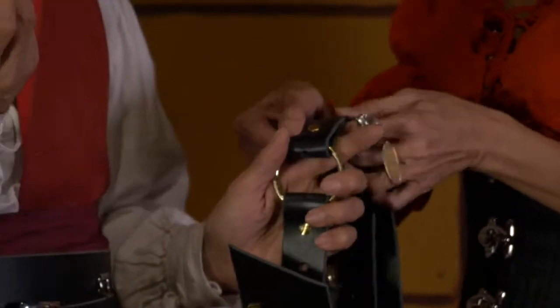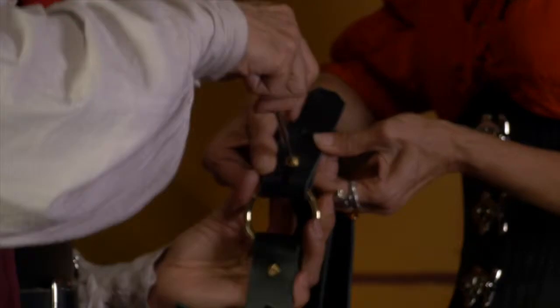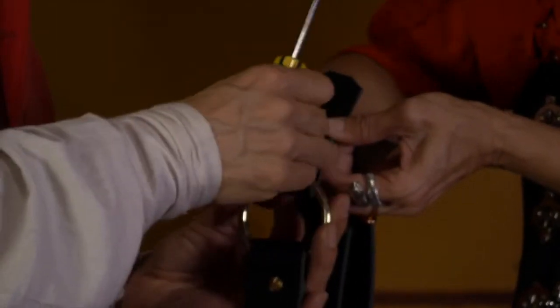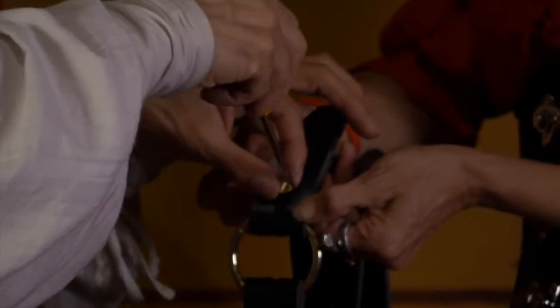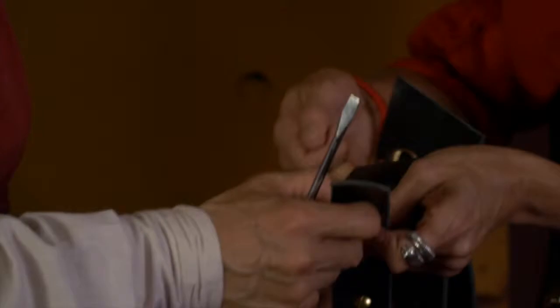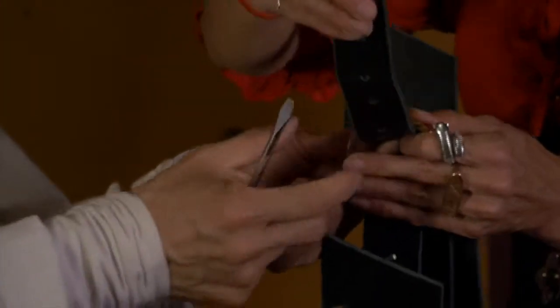I'm going to get a screwdriver and loosen this top screw and take it off. Then I'm gonna take it off of this hole and put it on to this hole right there.